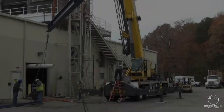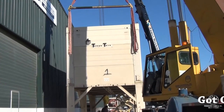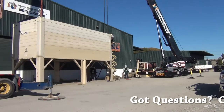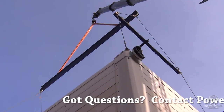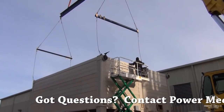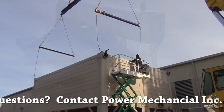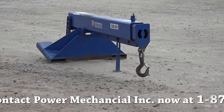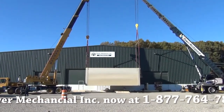Site selection takes us to the next critical point for consideration, which is a lift plan. We will look more in depth at the lifting procedure shortly. However, in the preliminary planning, it's important to understand that a properly sized crane with appropriate rigging and spreader bars will be required. Additionally, forklifts, booms, and man lifts will be needed for connection and ancillary equipment installation. Power Mechanical can provide rental equipment for installation as necessary. Contact your rental coordinator for more information and rates.